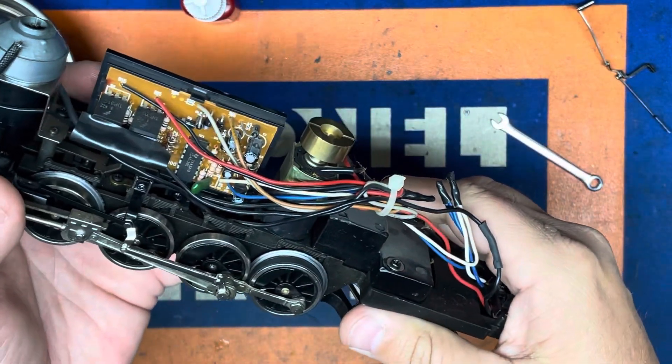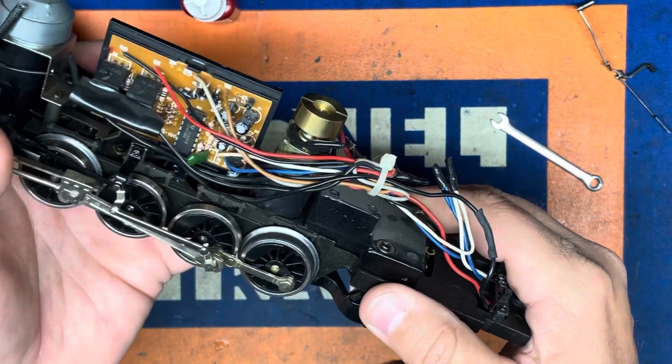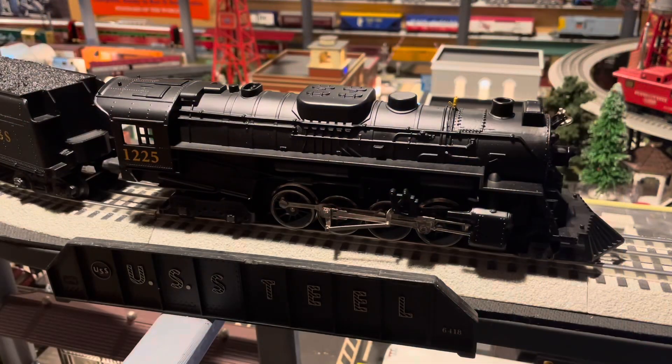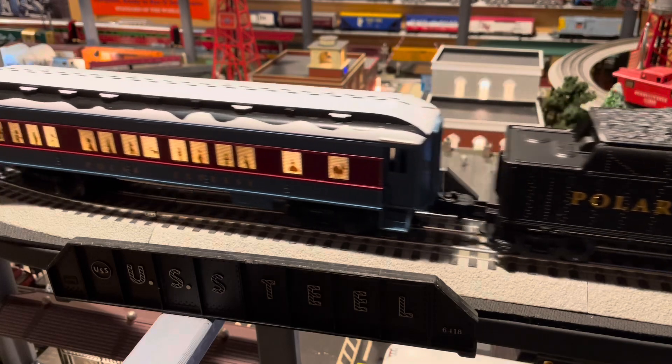Once replaced, we can reattach the shell and have the Polar Express ready for its Christmas Eve run. All aboard — this is the Polar Express!